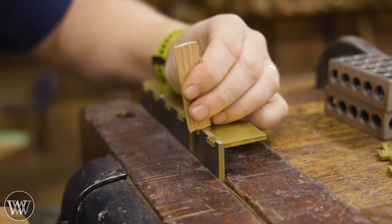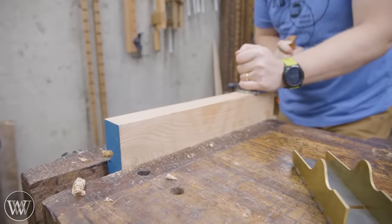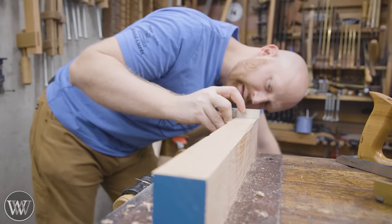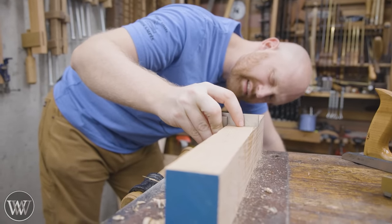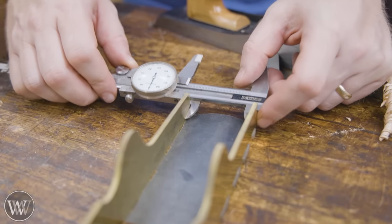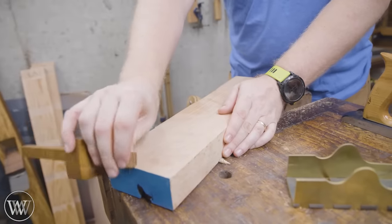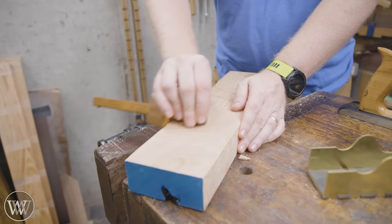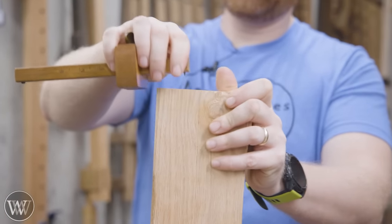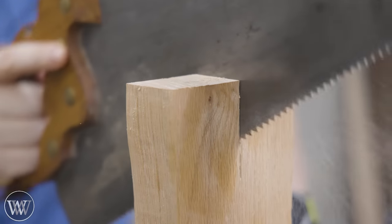I want to create a block to go into the middle of this. That block will support the two sides while I peen over everything and lock it together. I'm grabbing this large piece of red oak I have on hand. I want to make sure it's good and square to one of the edges, then find out exactly how wide it needs to be. This is just a hair over two inches, so I'm going to set the mark at just a little over two inches and rip it down.